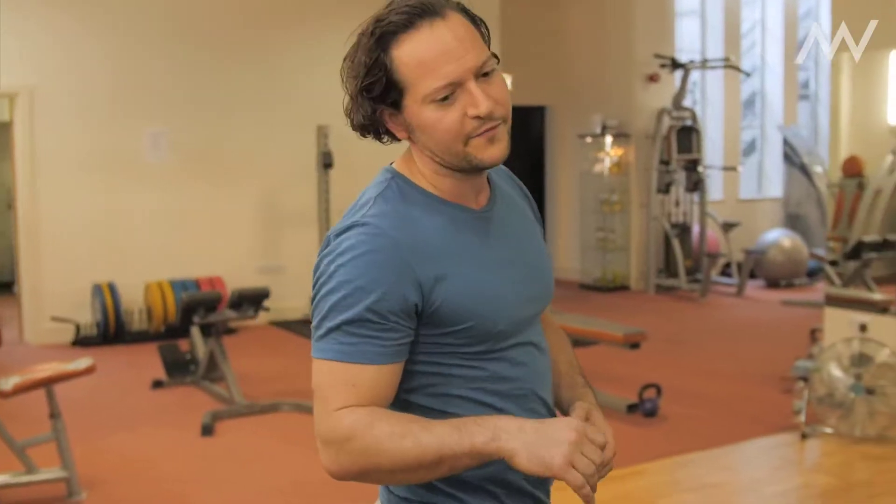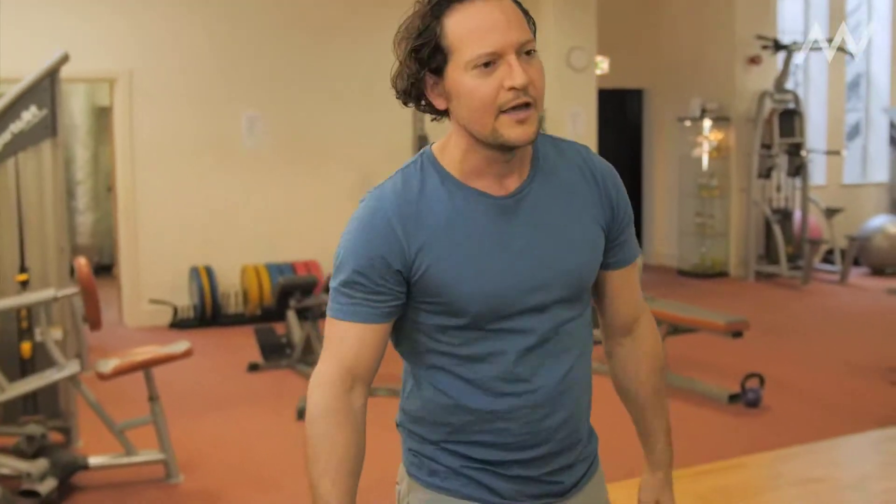I deal with jockeys who fall off horses, so they need to know how to fall, how to move and counter. And then you've got other things like strength mobility, which would be things like one-leg squats.